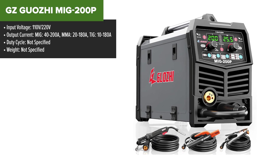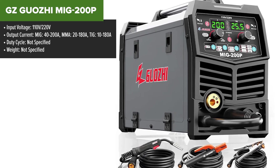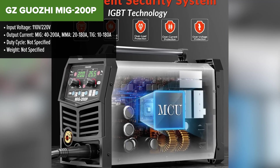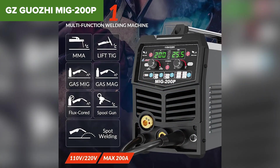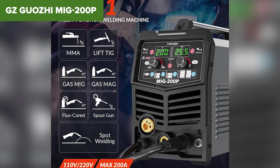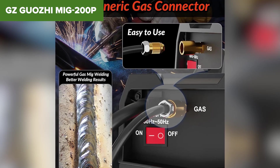At number 3, we have the GZ-Guoji MIG200P, a feature-rich 7-in-1 welding machine. With dual-voltage support and multiple welding modes, it stands out as one of the most versatile welders on this list. This machine lets you switch between gas MIG, flux core MIG, stick, lift TIG, and even spot welding, making it a true all-rounder. It also features dual LCD displays, so you get real-time feedback on voltage and current. If you work on a mix of materials including aluminum, this unit allows for spool gun compatibility.